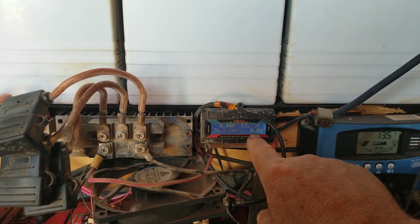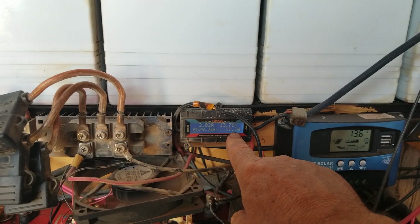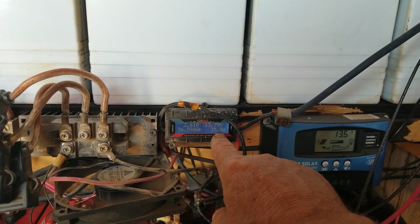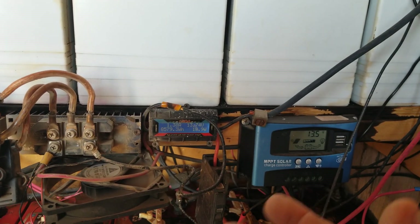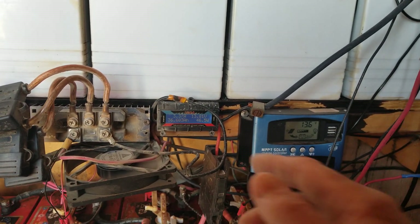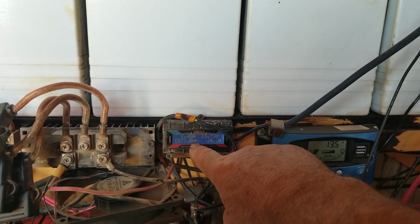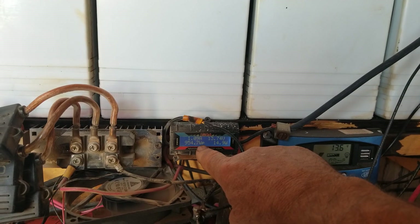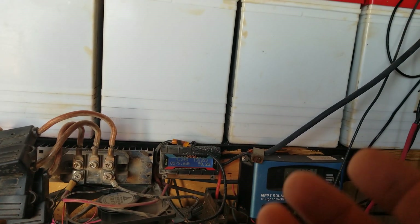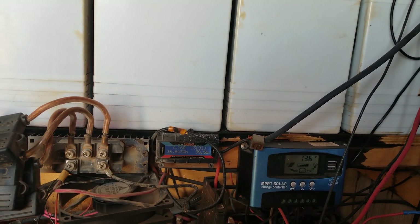The wind isn't blowing hard enough right now to make much electricity — well, there it is: 27 watts, 60 watts, 62 watts. The wind gusts are coming and going. We're not supposed to have any wind today but we do. This display shows amp hours, volts, max watt hours, amps peak, and watts peak. The top wattage that turbine has put out in the winds out here is 954.7 watts.